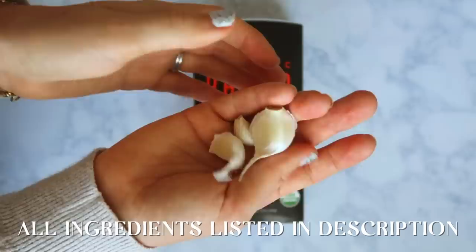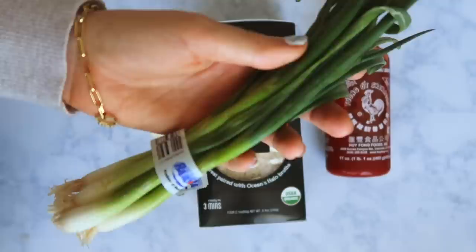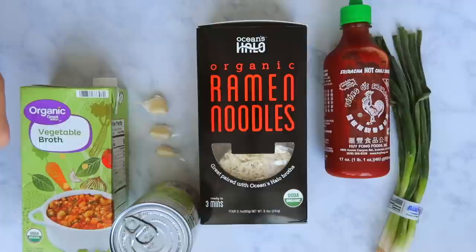For this recipe you'll need some instant ramen noodles, garlic cloves, sriracha, green onions, vegetable broth or a broth of your choice, corn for topping, unsweetened milk, sesame oil, soy sauce, and one egg.